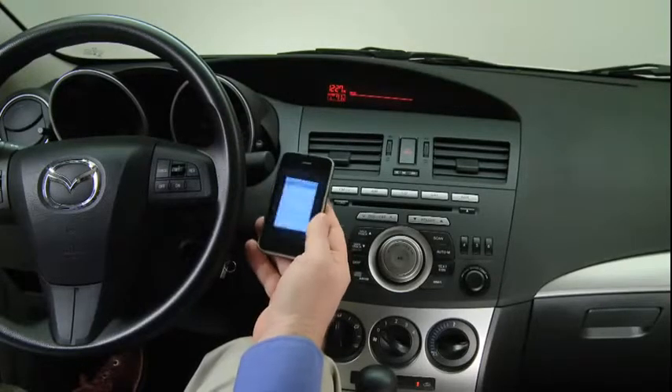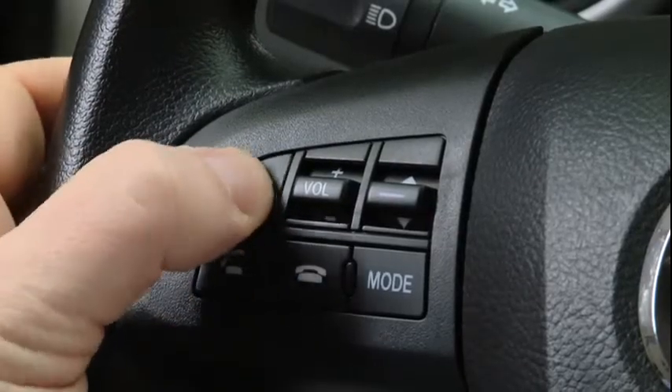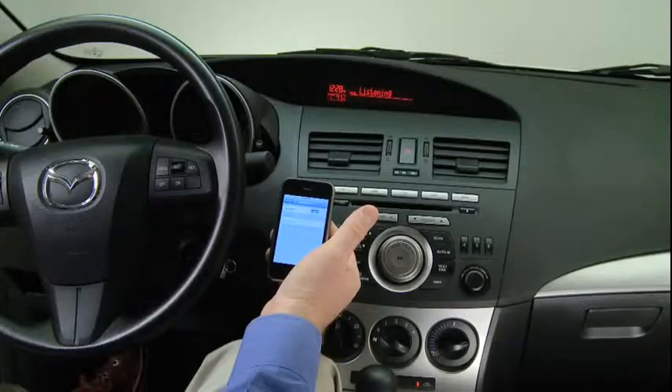To pair a Bluetooth-compatible phone, first enable the Discovery or Search mode on the phone. Press and release the Pickup or Talk button. After the beep, say Setup. Select one of the following: Pairing options,